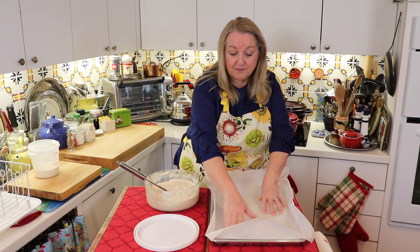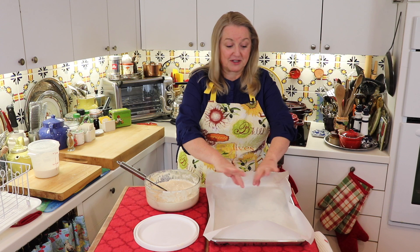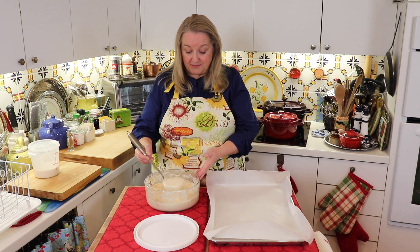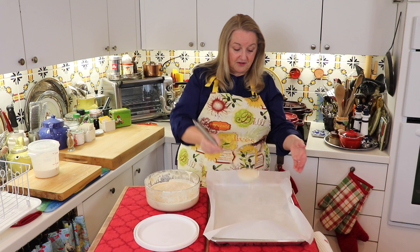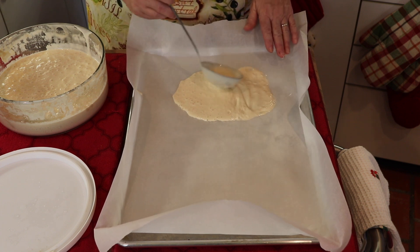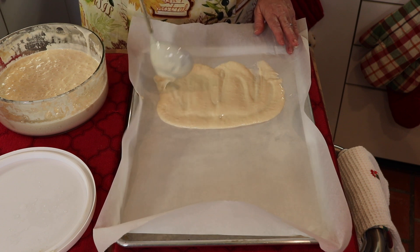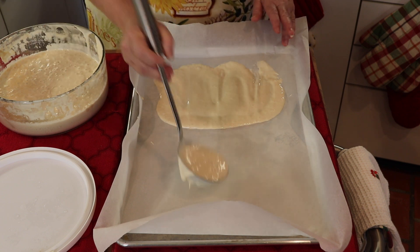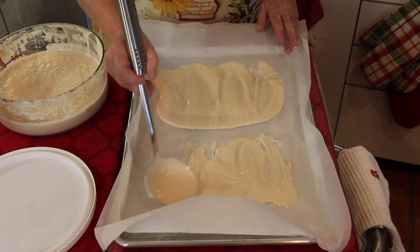I've made the parchment paper a little bigger than the baking sheet so if there's any spillover it won't go onto the baking sheet. All you're going to do is take a couple ladlefuls of your sourdough starter, put it right on, and spread it out as thin as you can get it. We'll keep doing this until it's nice and thin on the parchment paper, then add another scoop to the other side and spread that out too.